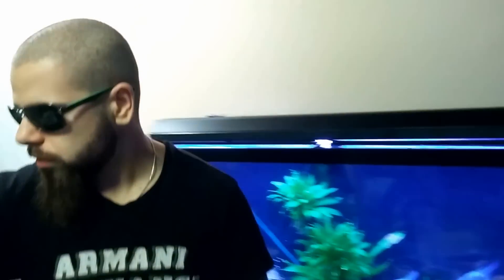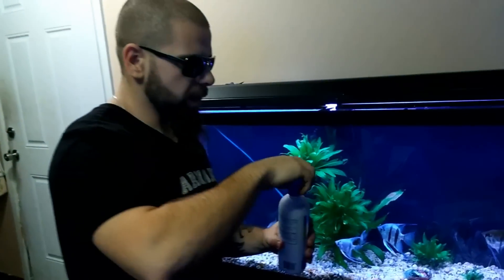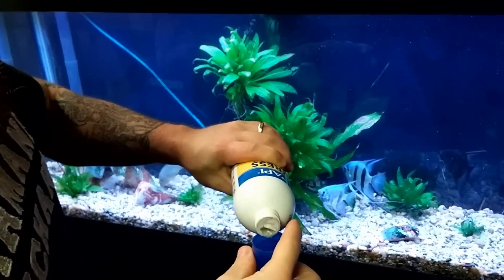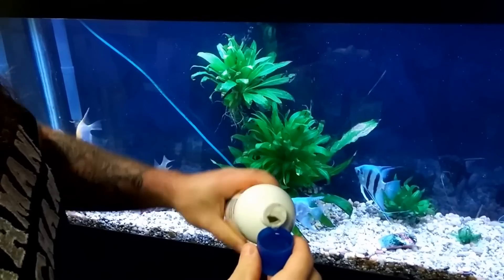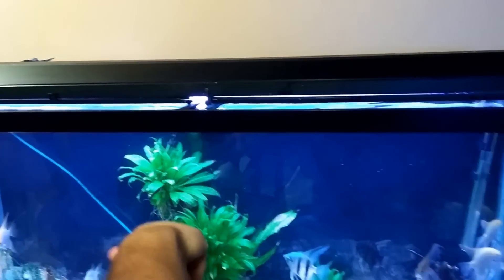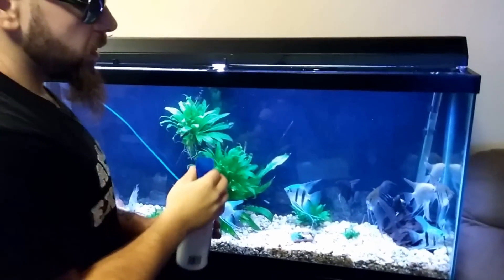After you do the aquarium salt, I take the stress zyme — I do this about every two weeks. I put about half a cap, which should be about 5 to 10 milliliters — that should be fine for a 55-gallon tank — and I pour some of this in as well. And that's basically how you clean the aquarium.